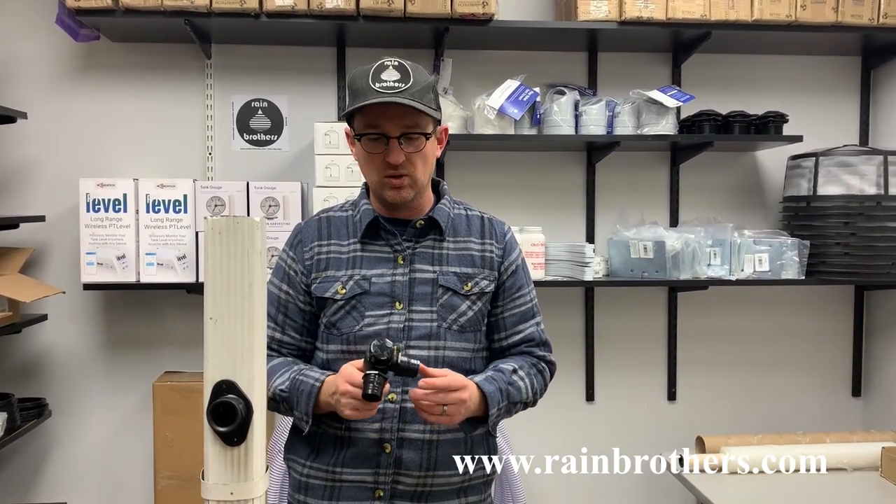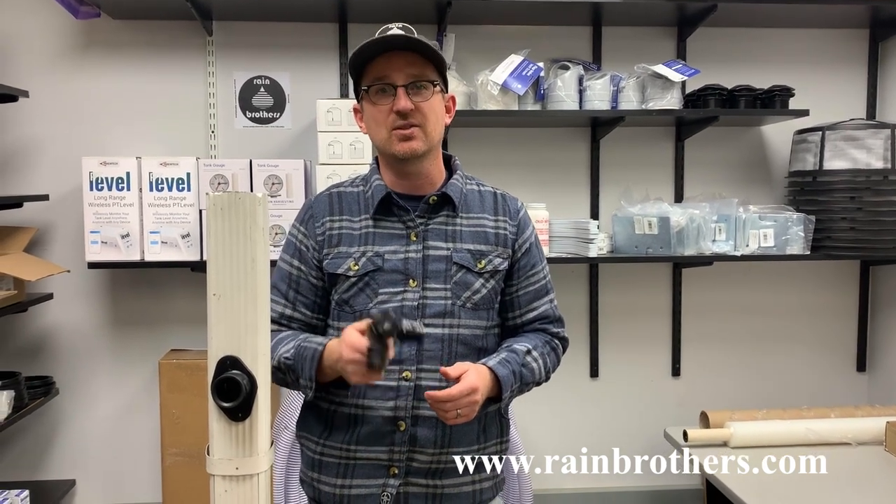As always, this product and all of our other rainwater harvesting products are available on our website, www.rainbrothers.com. We greatly appreciate the business and the support. If you could like and subscribe to our videos, it really does help us keep these videos going and keep information flowing to our customers. Thank you so much.